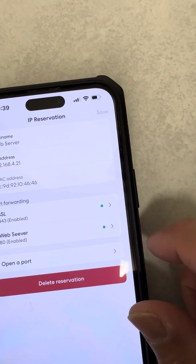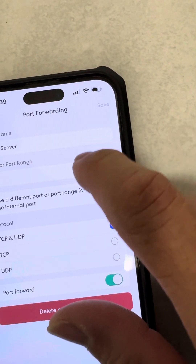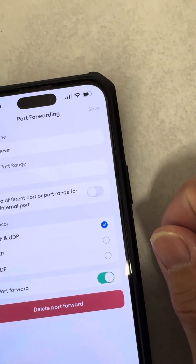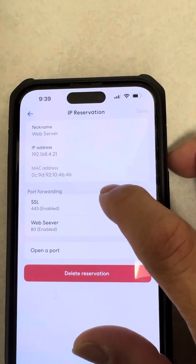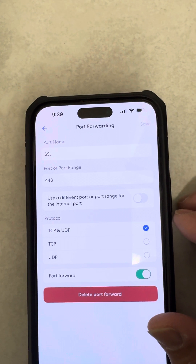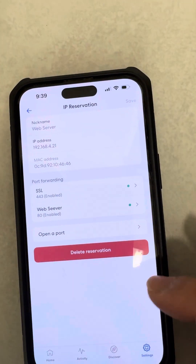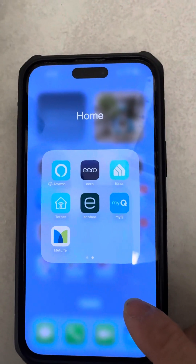Same thing for the web server — name it and use port 80, TCP and UDP. And for SSL: port name SSL, port 443, TCP and UDP.